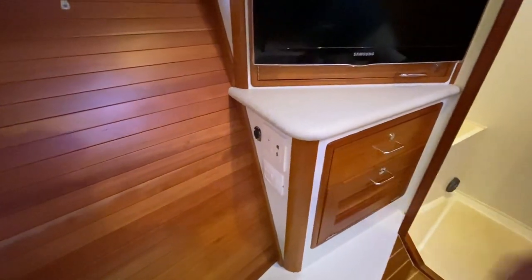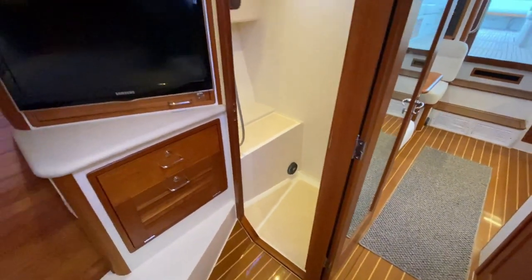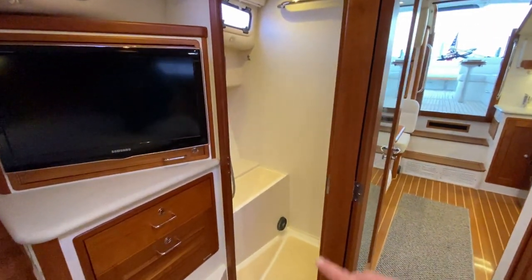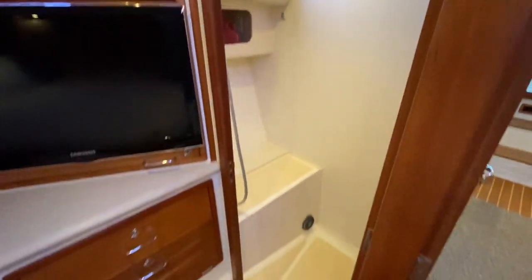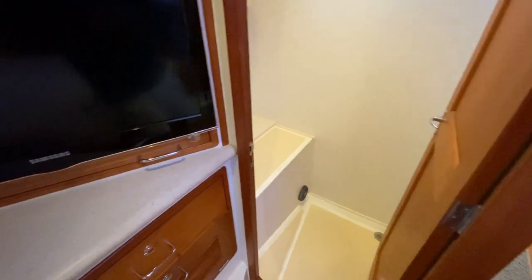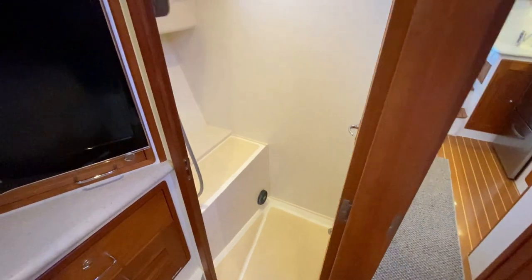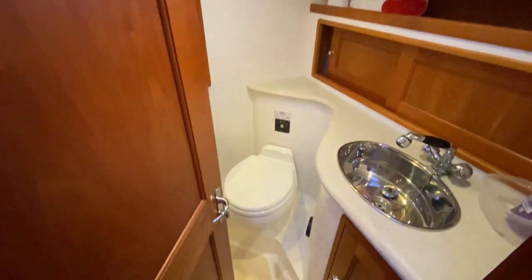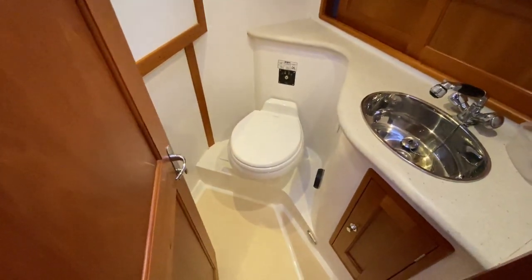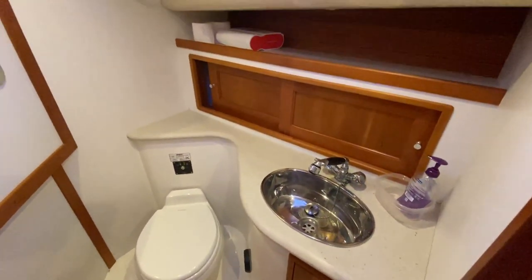The way MJM does it with the 40 is a split head and shower. This is your stall shower — nicely lit and easy to keep clean. There's even a duct for your diesel heater in there, so when you're on extended cruising you're warm even in the shower. And then this is your head — a fresh water electric head with sink vanity and storage below and outboard.